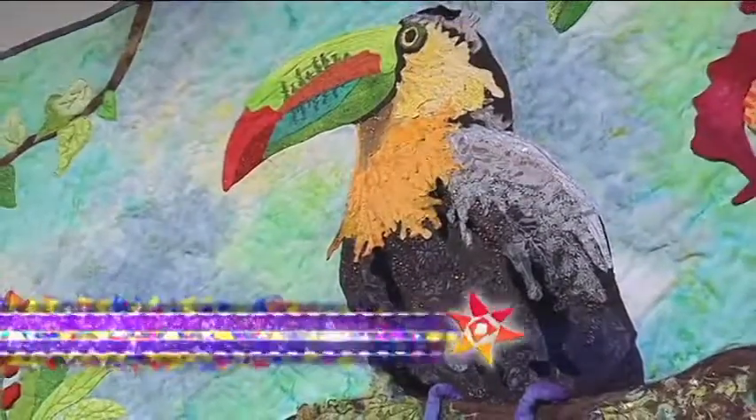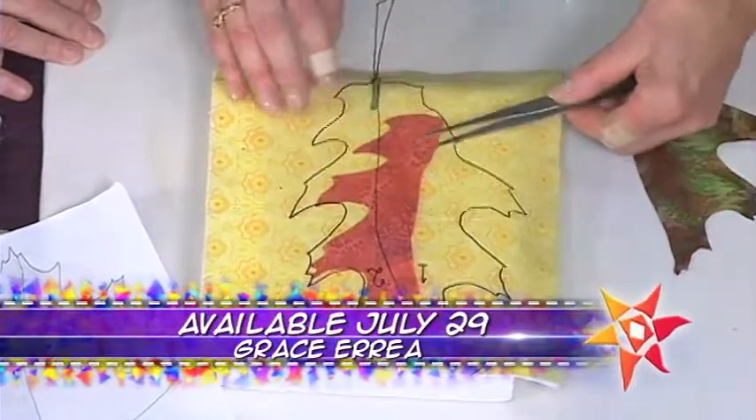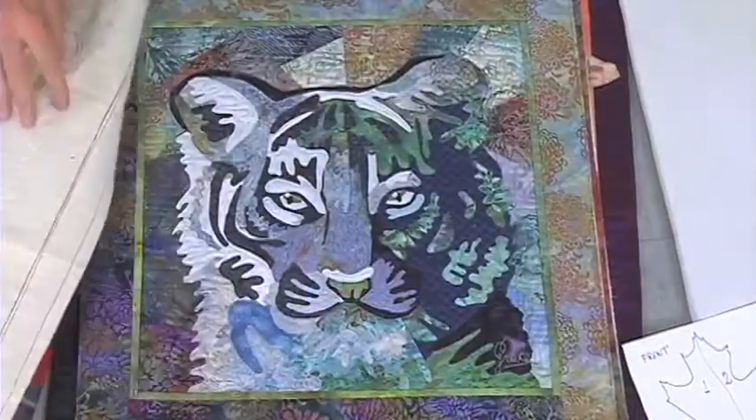On the next quilt show, meet Grace Aria and see her poignant portrait quilts. Plus, you'll learn her revolutionary machine applique trick that will have you chanting amazing Grace.